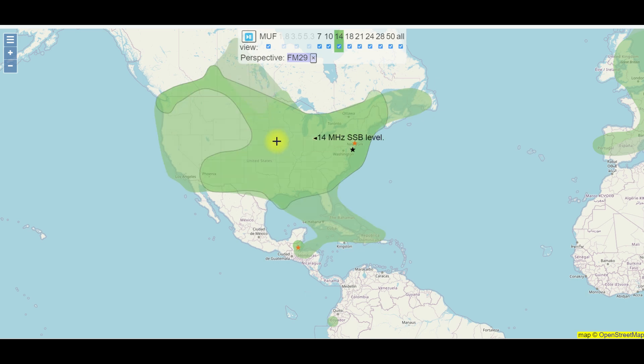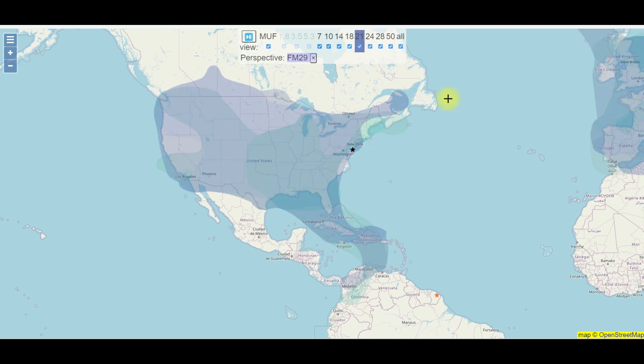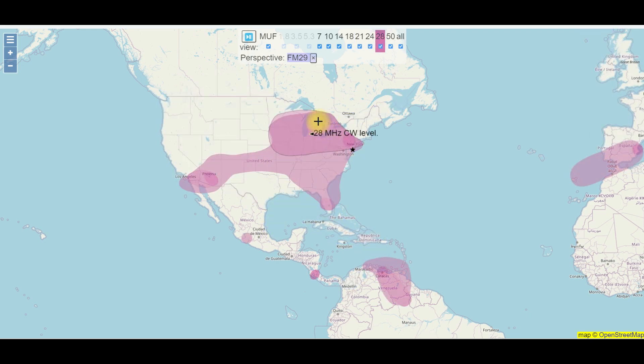That's for the 14 MHz band because that's what I have checked here. You can click another one and you'll see the same thing, but notice it's a different color — they each come up in a different color. 28 MHz — let's see if 28 is open — yeah, but it's much smaller.